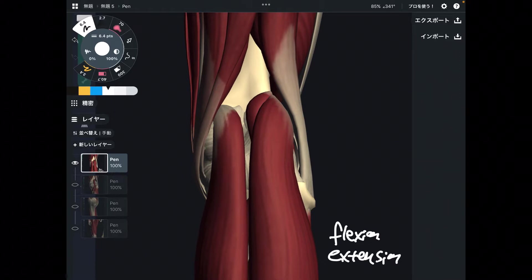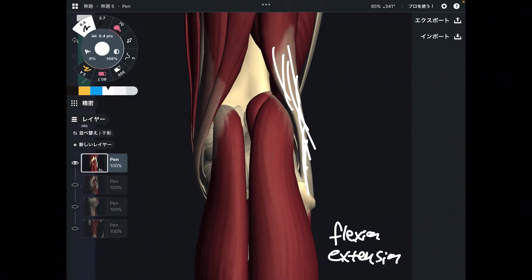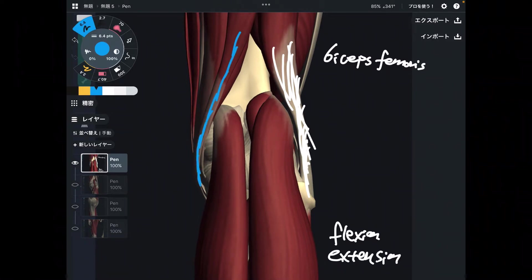Let's jump into hamstrings. There are three hamstrings that are the main knee flexors. This is the lateral side of the knee — this is biceps femoris, on the lateral side. There are two hamstrings on the medial side. This one looks thinner, it looks like a tendon, so this is semitendinosus.